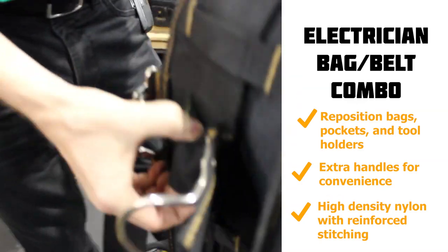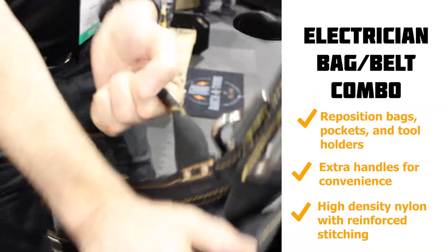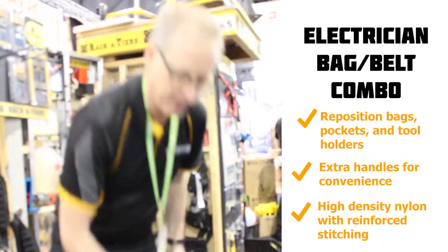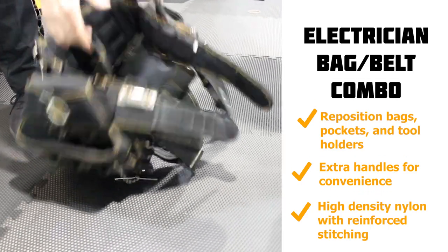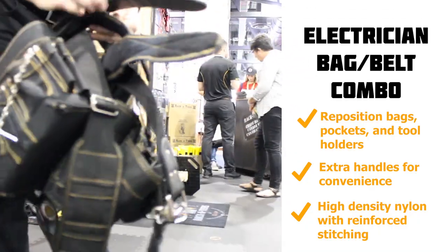The bags, tape holder, and hammer holder all move around on the belt so you can reposition them where you want. There's velcro holding the bags in place, and it's got handles on there as well. When you have it loaded up, you can set it down and it doesn't really fall over, or you can hang it up.